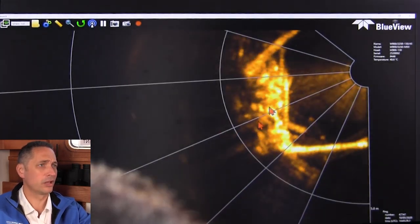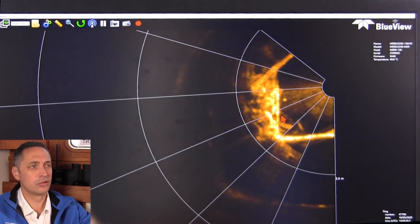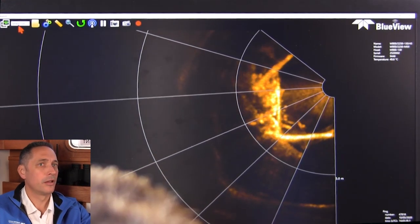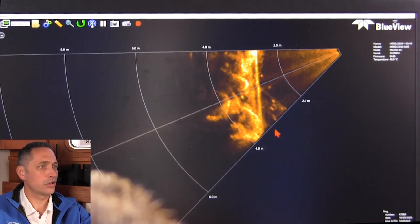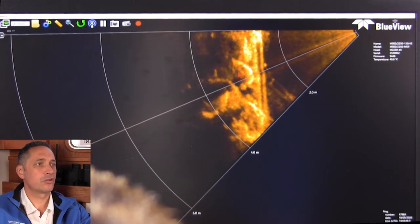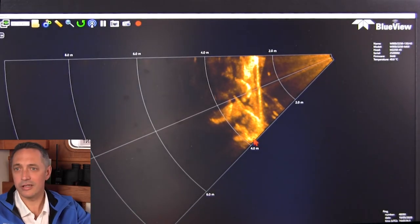I'm just going to stop recording here. Taking this 900 kilohertz data where it's pretty blurry and the resolution, although one could say is good, it's not phenomenal. Going over to the two megahertz, once I get it back into context view, the resolution is far superior and the structures are far clearer to see. You can see the boulders and the boulder detail here as well — really, really fantastic.